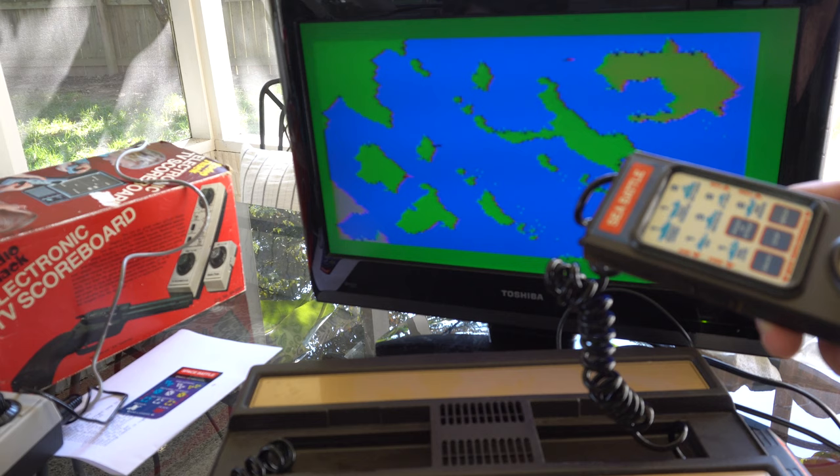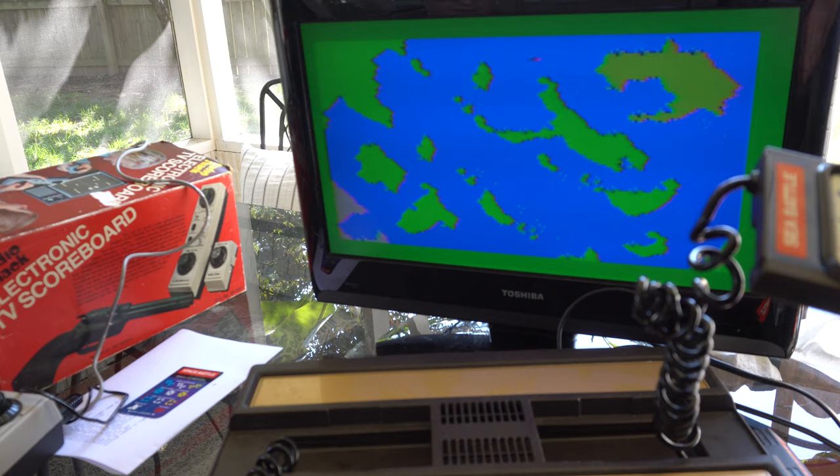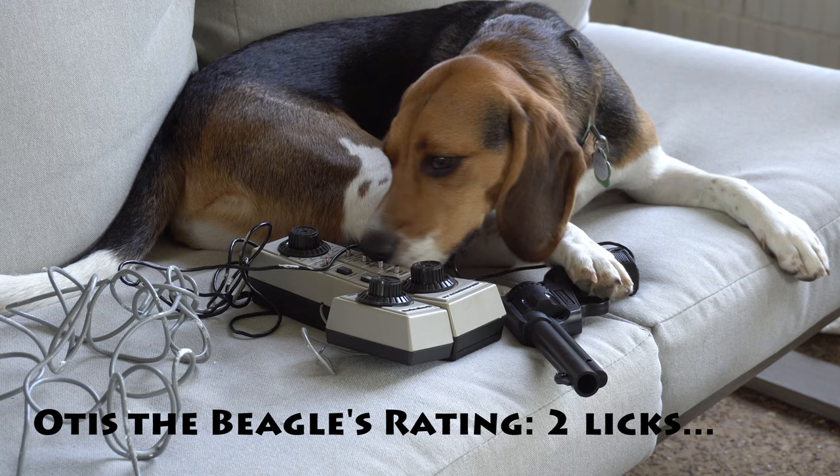How long could this last for? This could last for a long time — this was one of my favorite games. But anyway, that's Intellivision. Let's get back to the Electronic TV Scoreboard and talk about the most unique feature: the light gun.